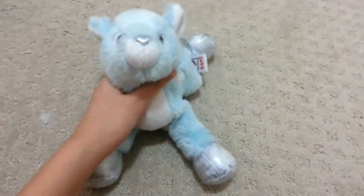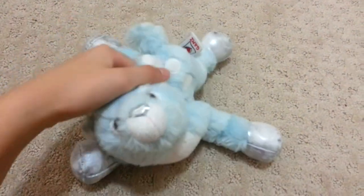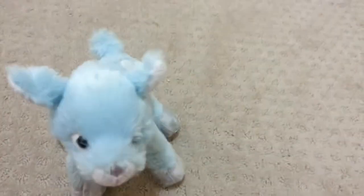I wish I could have compared the Watkins Winter Fawn and the Watkins Deer, but unfortunately I only have the Winter Fawn. I guess it's better than having none, but still.